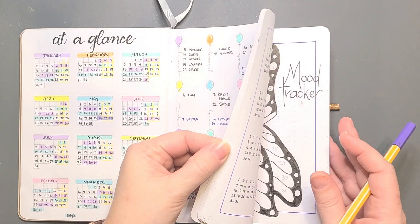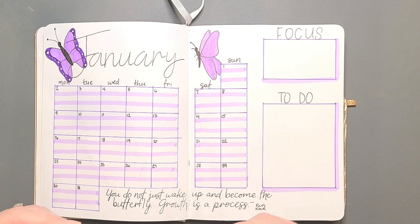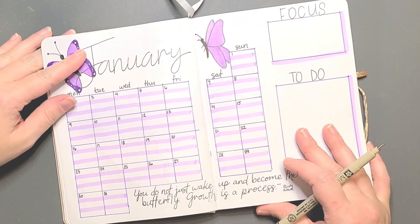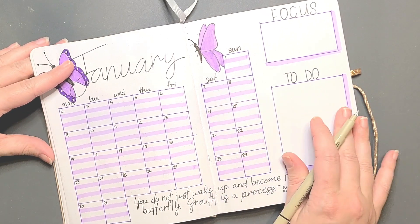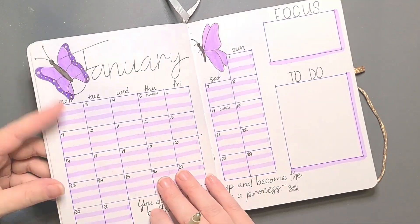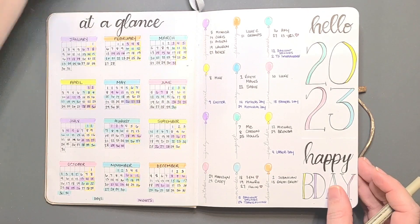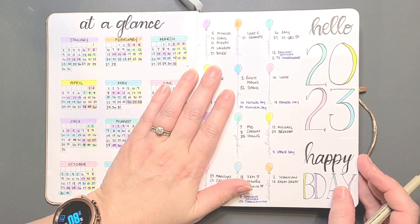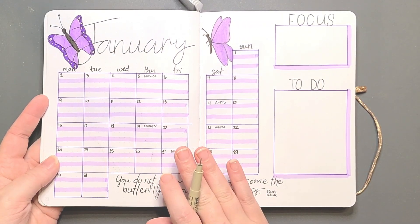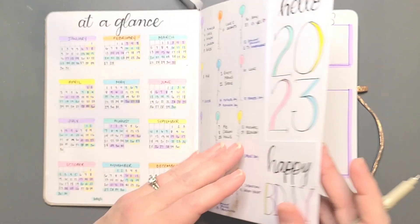We're going to flip to our monthly spread here in January. I think I'm going to use a number two pigment micron pen and just kind of flip through. Normally what I tend to do is just write down at the very top or the very bottom. So that was my January birthdays and important dates — I took them from our birthday collection page and migrated them over into our monthly log. Eventually we'll take from our monthly log and migrate them into our weeklies. That's the plan.